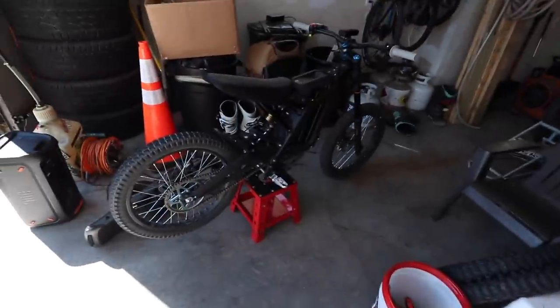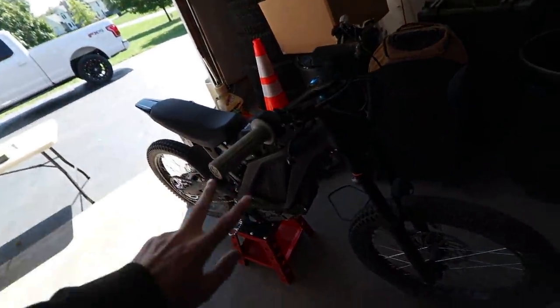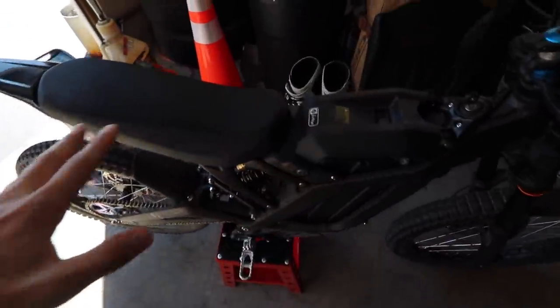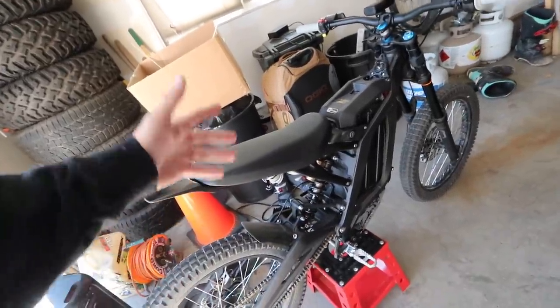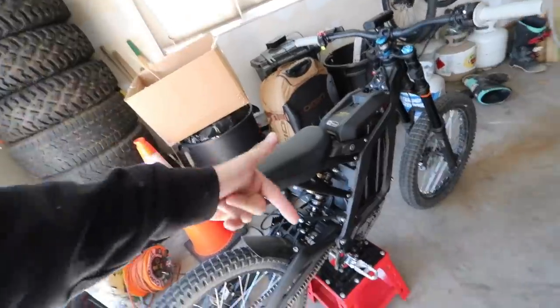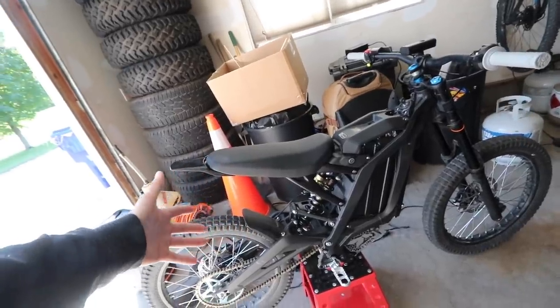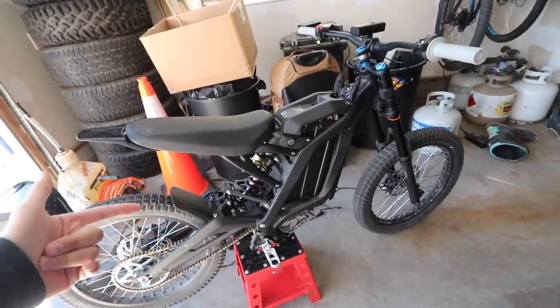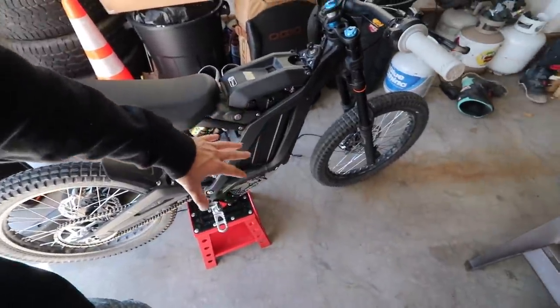Today is the last day to enter to win the Suron giveaway. You're not winning my personal Suron — I just got some new parts on it — but every five dollars spent gives you two entries. It's double entries right now to win a brand new Suron shipped to you. Check out a few of my last videos if you don't know what this is. Top link in the description to my website. Don't miss out — it's Friday morning, so don't miss your opportunity.